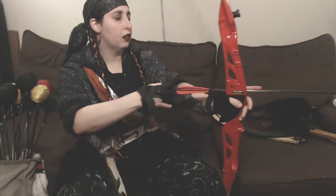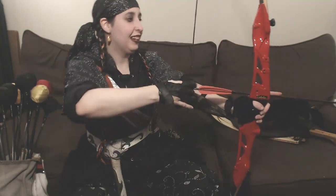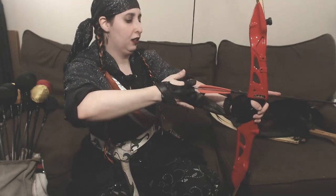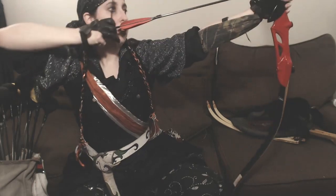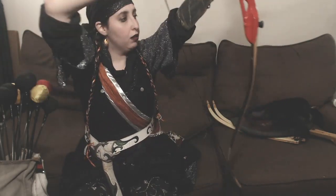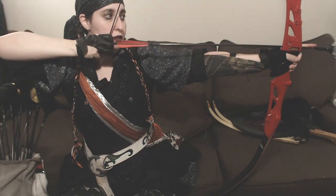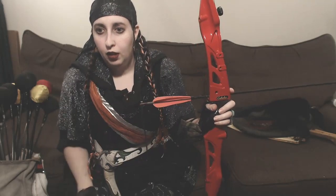I'll show you what that looks like - it's a little difficult because my bow is literally sitting on the ground since we're in an apartment and it's very tight with the camera. Going from that up position... and down. Nice, smooth, relaxed. Are there any questions pertaining to physical positioning and posture for that shot?